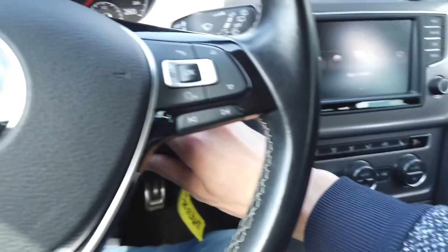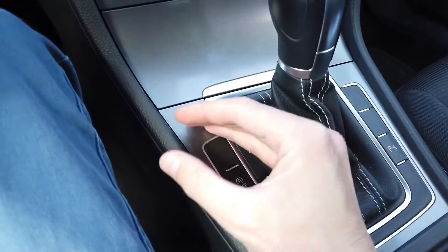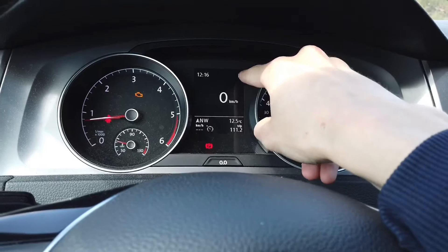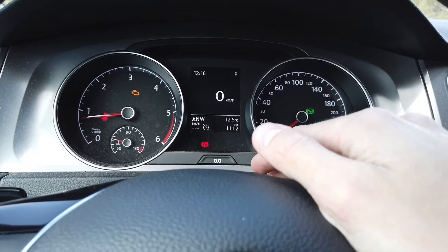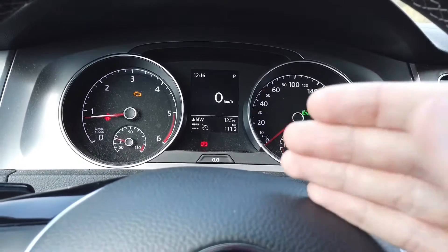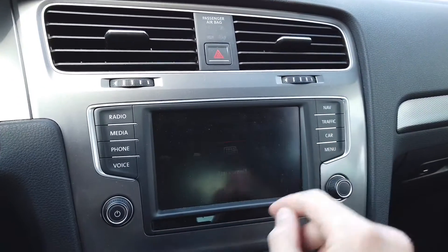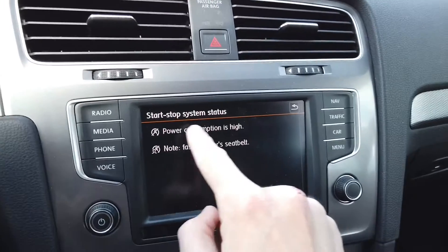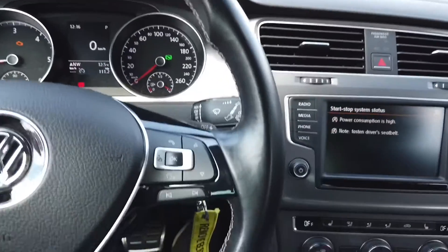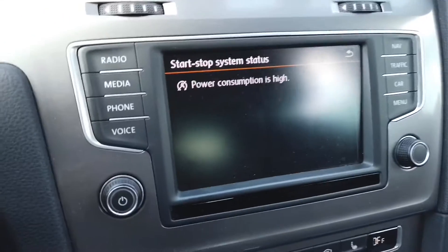The start-stop button is not pressed and not lit. In a few seconds we should see a warning sign that start-stop is not working anymore, because the voltage was checked and it was less than 12 volts when the engine was cranked. We can also see 'start-stop system power consumption is high' and a warning that the driver's seat belt is not fastened — let me put my seat belt on. One warning is gone.